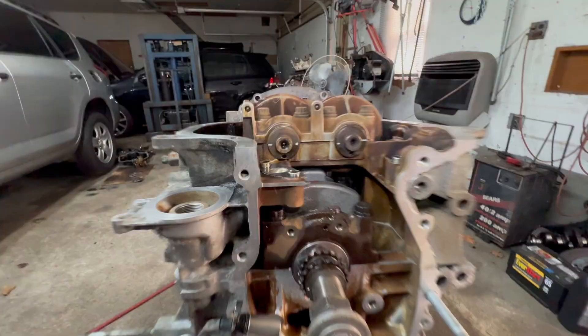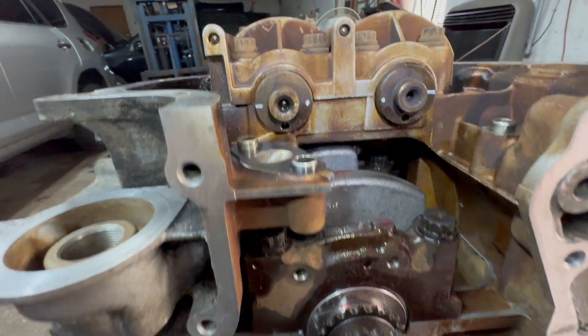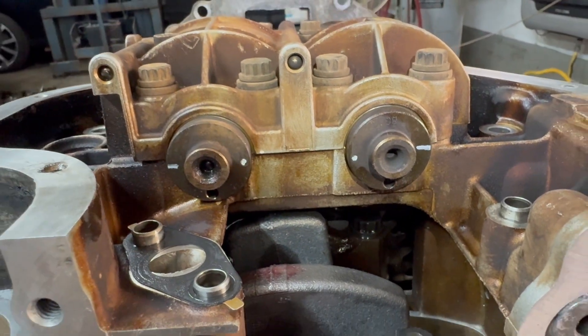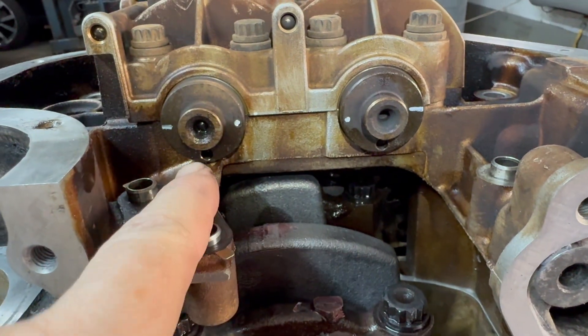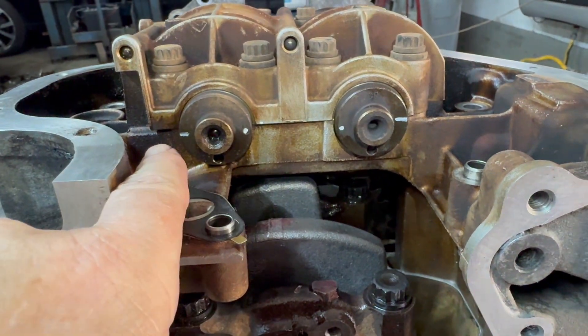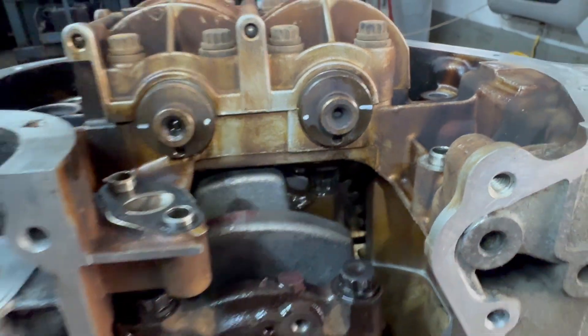So what you want to do, especially if you take off the cap — you have a couple of marks here. You have big pinholes, you see them right there? You have a line on both sides like that, and you have dots like that.